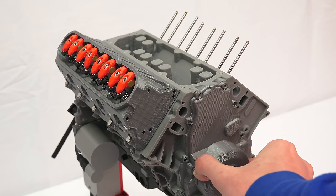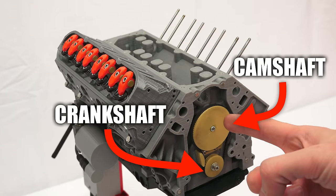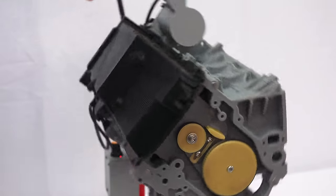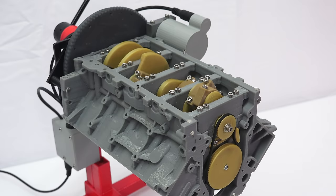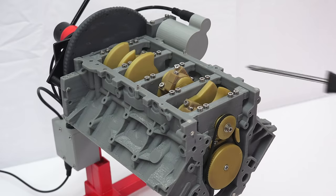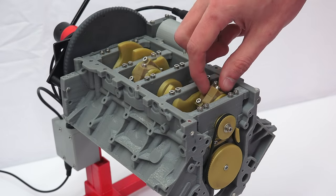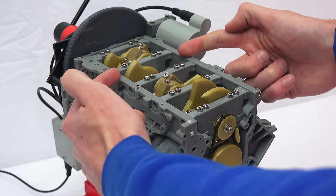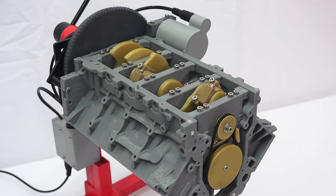The camshaft which operates the valves is geared to the crankshaft, which is what ultimately all the pistons are trying to rotate. For every two rotations of the crankshaft, the camshaft rotates once. If we remove the oil pan from the engine, we can see the operation of the crankshaft. The crankshaft is the yellow shaft, and there are added weights to it for balancing the engine. The connecting rods are in brown, which connect the crankshaft to the pistons. What's cool about V8 engines is that the two pistons across from one another are actually paired to the same crankshaft bearing.